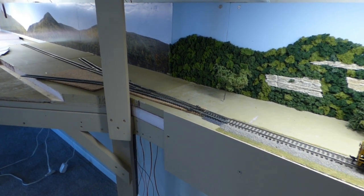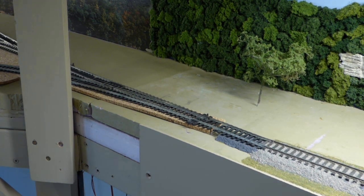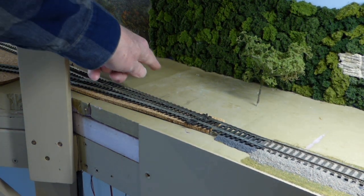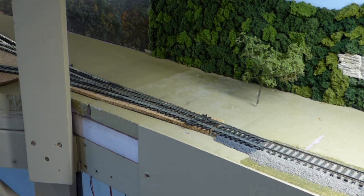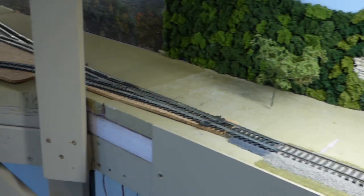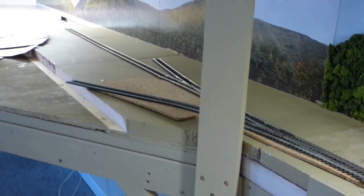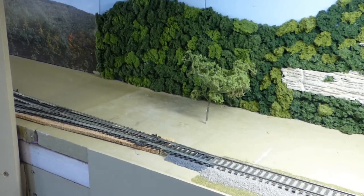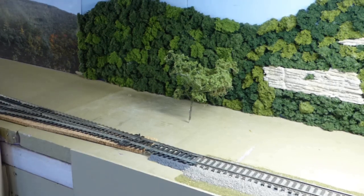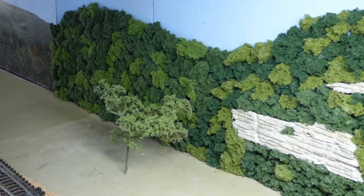I've already added some foam along the backdrop. You can see the joint here, and extended that about four and a half feet in under the upper level, seeing how it's going there. So I'm starting to plan what's going to go on — let me show you some ideas that I have.